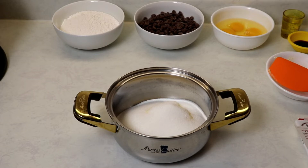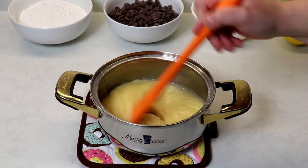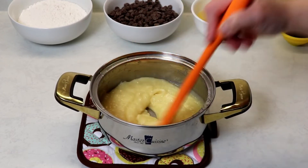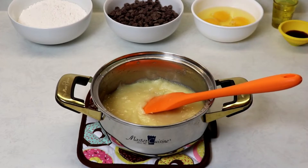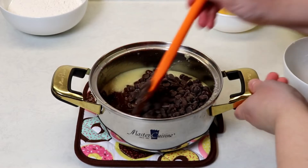We're going to melt our butter and sugar on medium-low heat, mixing until it has completely melted. After a few minutes, our butter and sugar look perfect. You need to make sure that your butter is completely melted. Now we'll add in our two cups of chocolate chips.